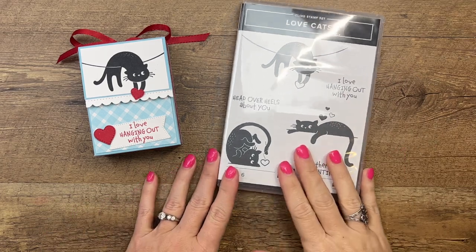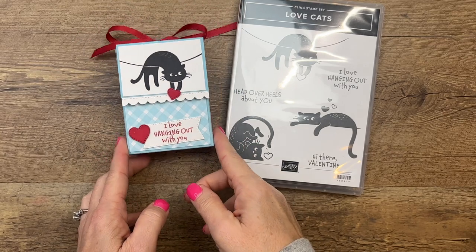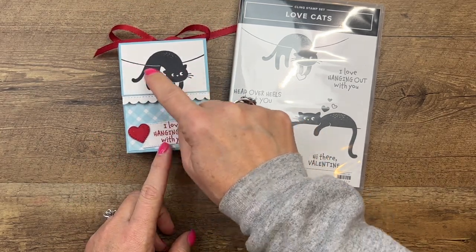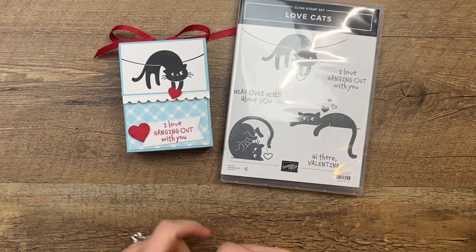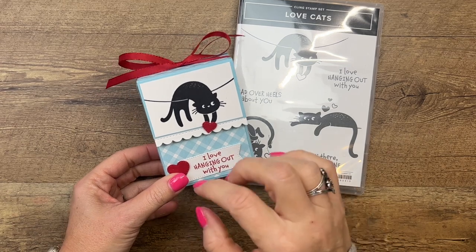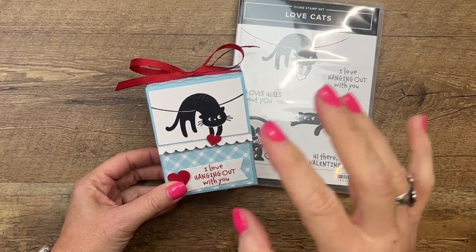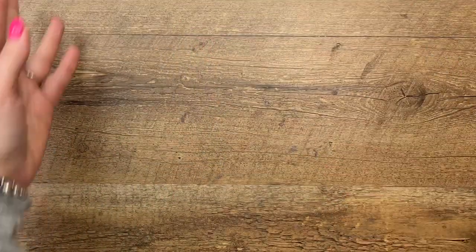Hey everybody, Irga Sirwin here from Pink Bucker Designs. I've got a cute little box for you today — a little love cats box. The cat is hanging off the edge of this piece with a little heart hanging off the edge. I didn't design this box for anything specific; I think filling it with little Valentine candy like chocolate hearts works great, so you can fill this with whatever you want.